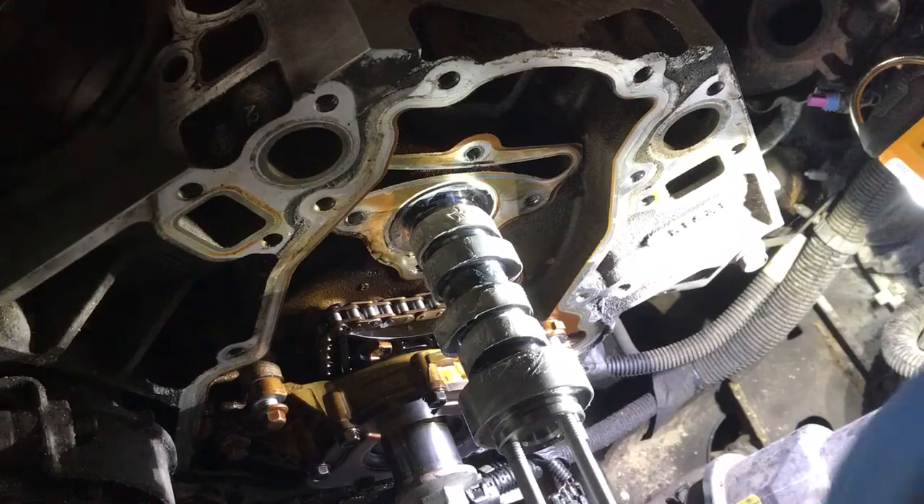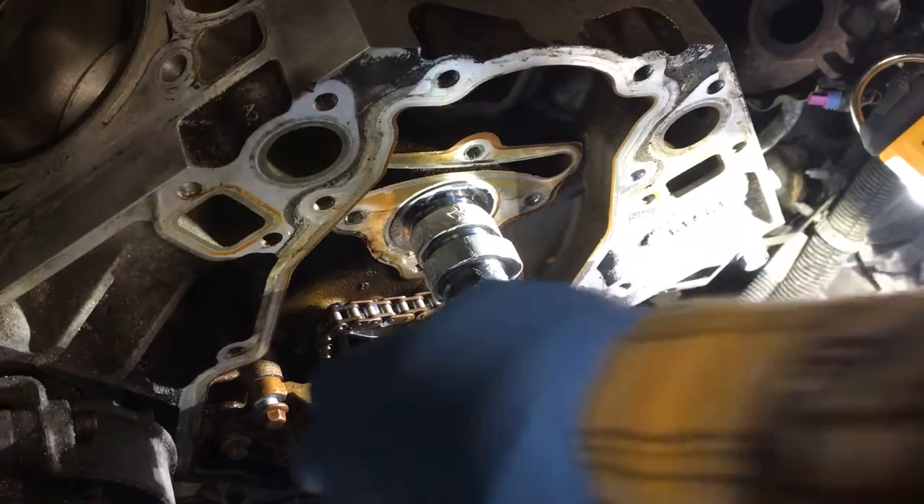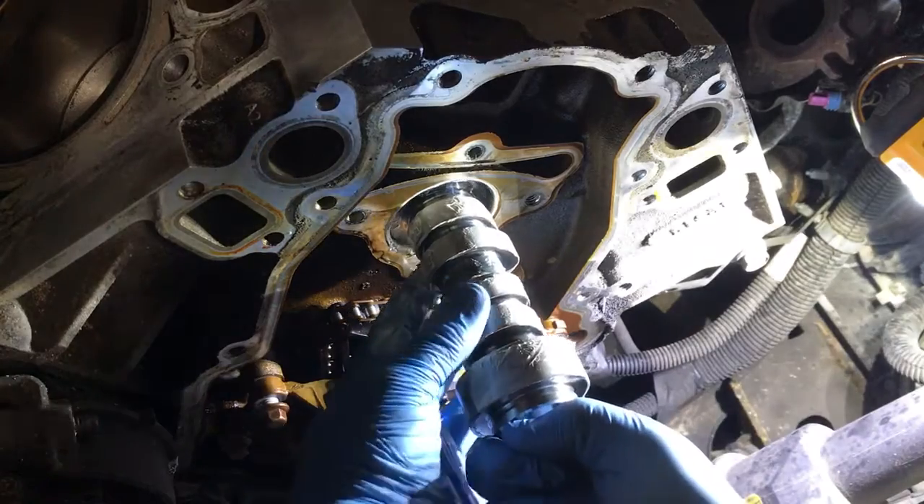That wasn't quite so good. Let's hope the last stretch. Last stretch here.